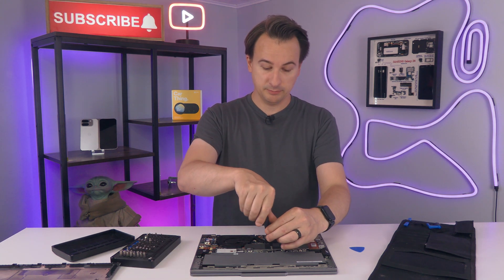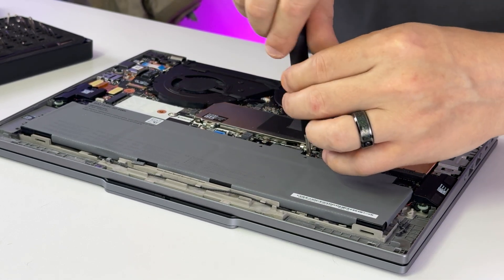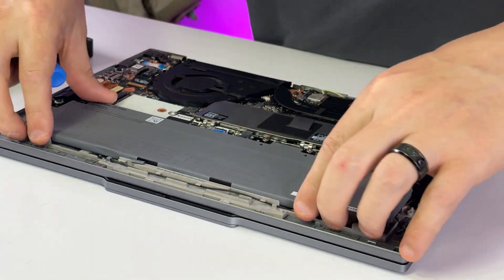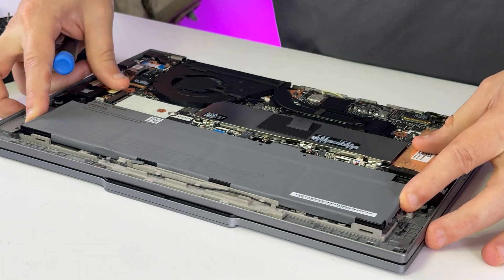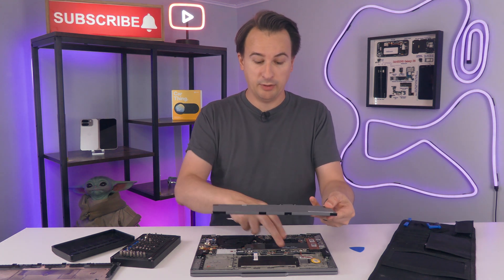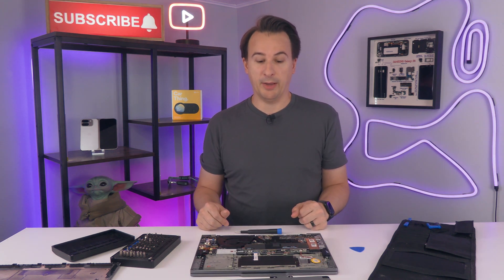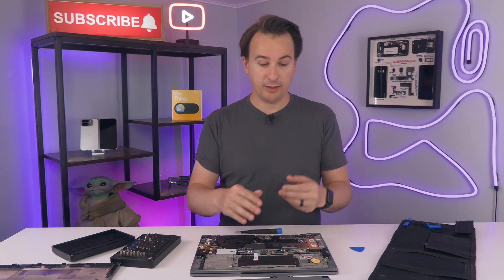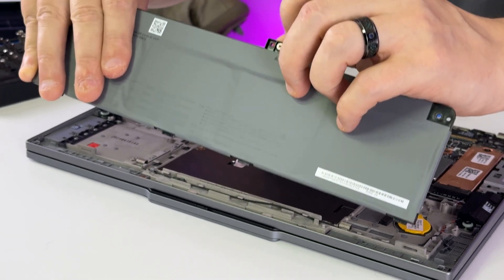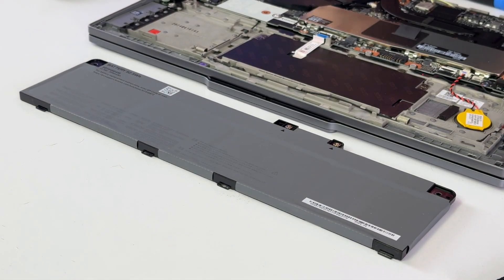Here we are — two screws for the battery. And bam, we're out. Not even any sort of connecting cable to dig through. It's that easy to replace the battery. You just need to take off some screws, the back, and a couple more screws. These screws are captive, so you won't lose them. The downside is when you go to buy the battery, you've got to get the exact one with the screws included — but that's not a bad thing.